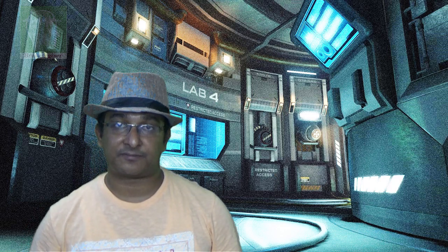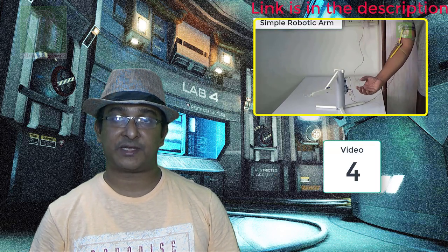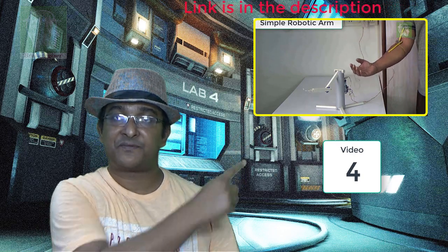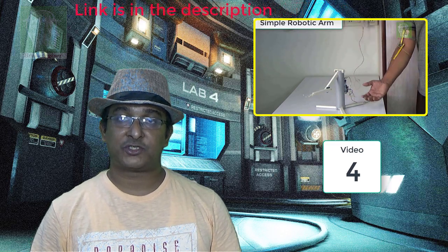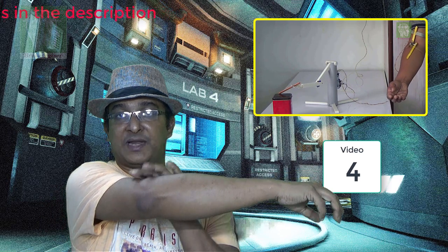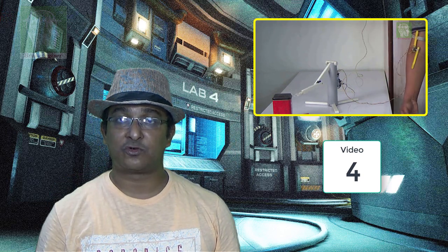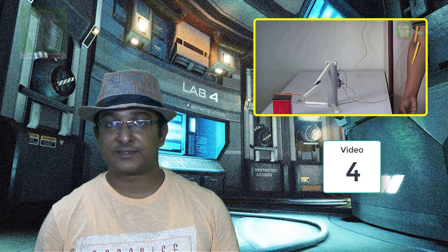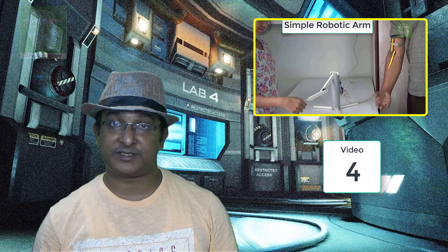So we decided to make a one-degree-of-freedom, single-axis robotic arm using one actuator. It's a very simple but very interesting robotic arm. We placed a potentiometer in our elbow and, with our hand movement, we moved the robot — so it is basically controlled by our own movement. You can move it very fast or very slow, which is really interesting.